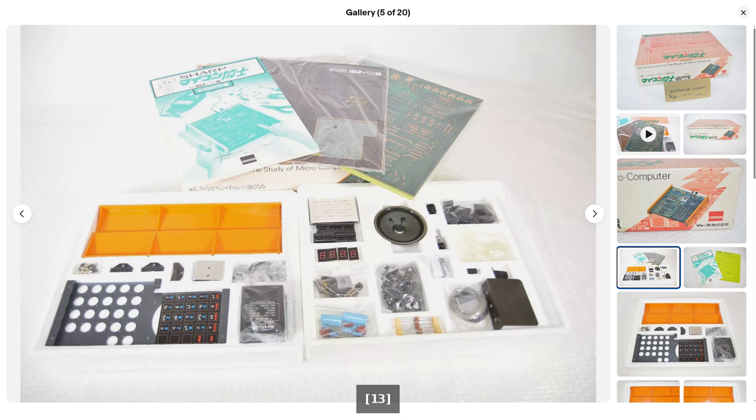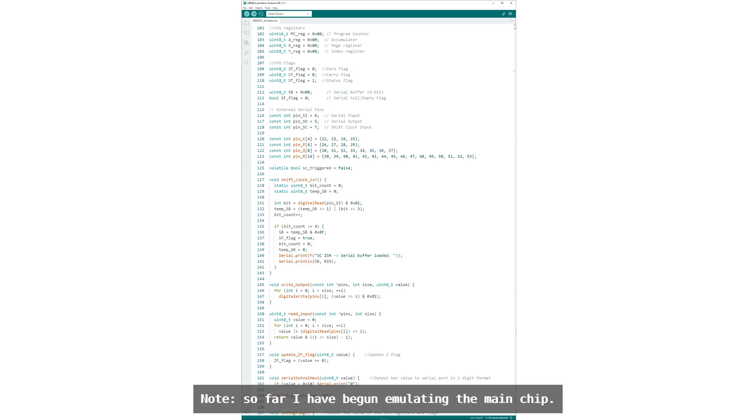Even before I got this kit, I started to recreate it despite the challenges. But now that I have my own MZ40K, that will of course help me with building my own version.